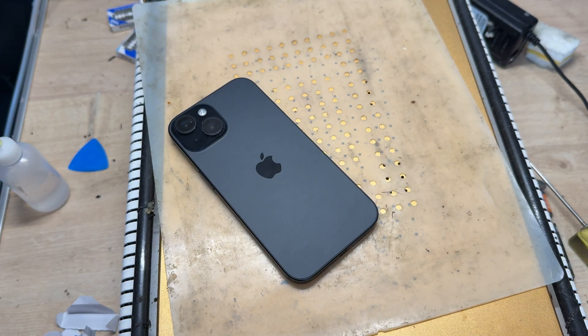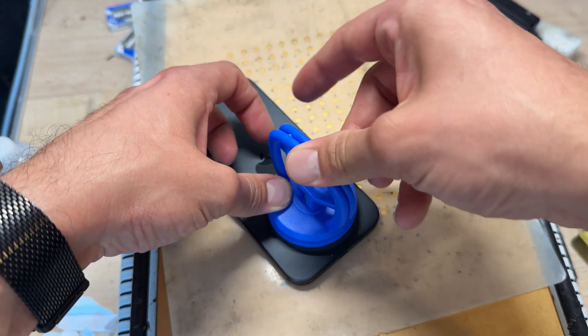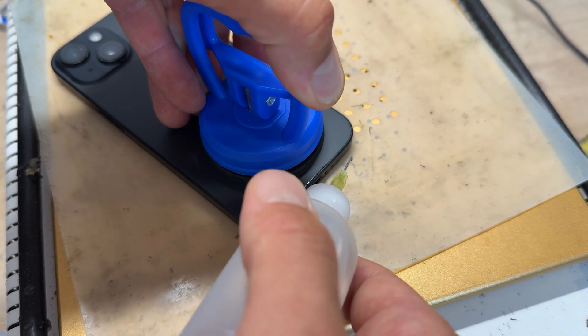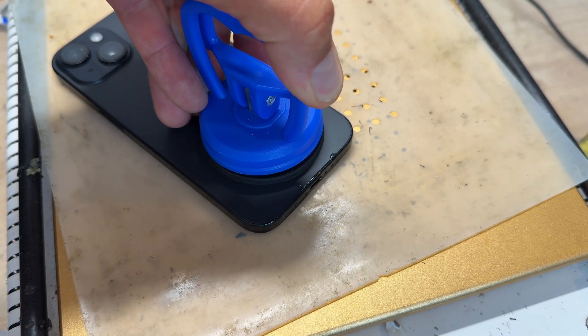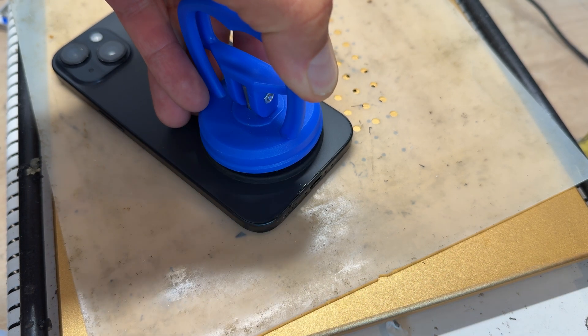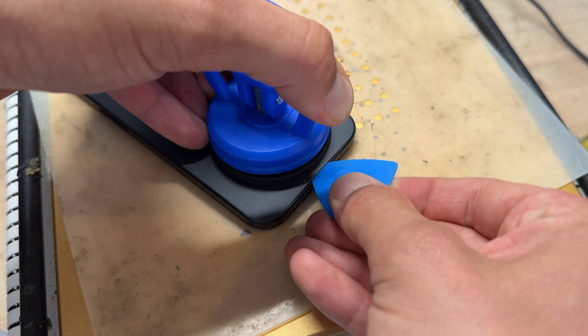Store those safely for reinstallation later. Then I'm going to get my trusted suction cup on the bottom of the phone, quite near to the bottom edge, and then I'm going to add a couple of drops of isopropyl alcohol — hopefully it's going to start to create a very small gap in that bottom edge. What I'm looking for is a gap just big enough to fit my guitar pick into it.